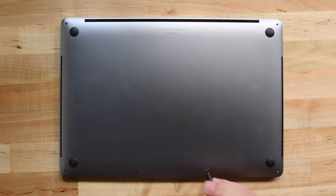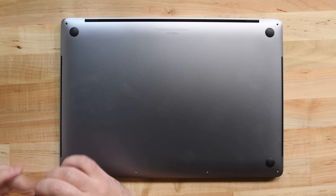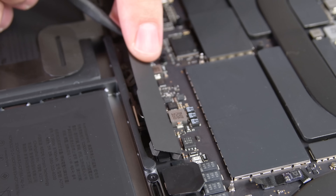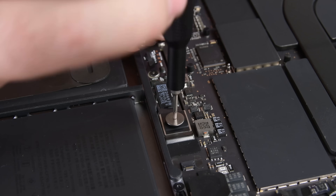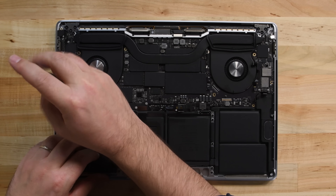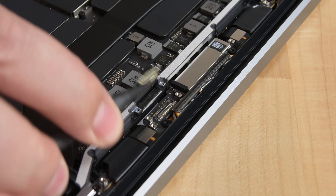The same series of P5 pentalobe screws holds the case in place, and with some force, we're able to unlatch the rear case. Turns out we're dealing with pretty much the same internal design as before. There's not much here but a giant battery and a logic board. There are tons of cables and just as many screws to remove, but then the logic board and heat sink lift right out.